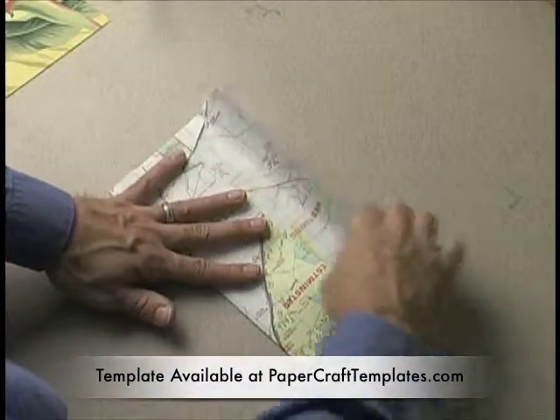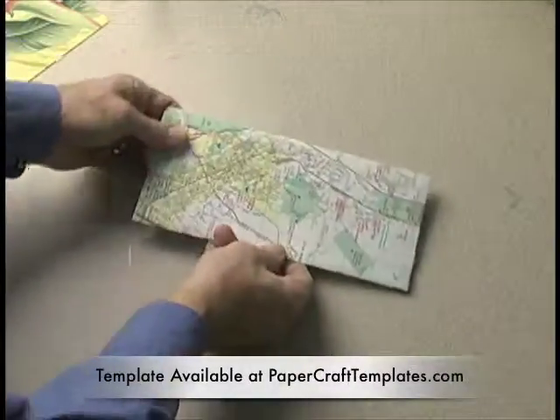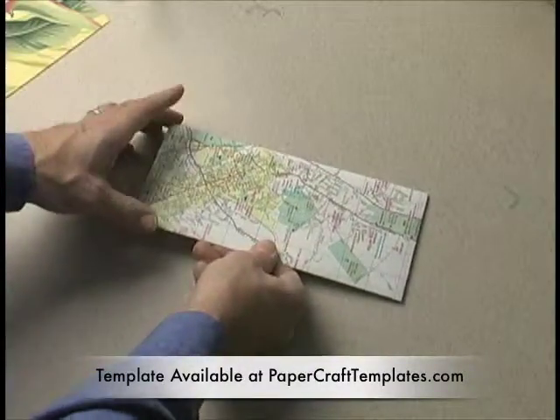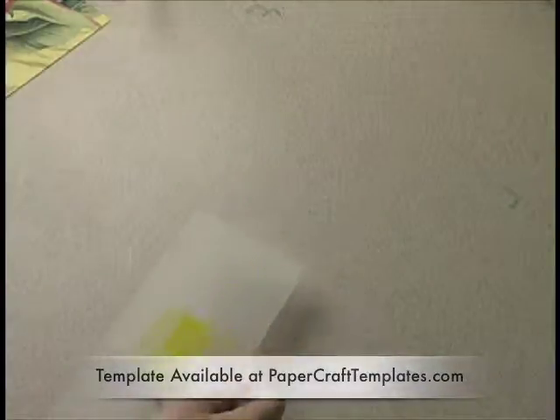They do go through the mail machines and you want them to be clean. So here's the envelope. On this one I'd use a nice white address label, but it's a great way of recycling — sending envelopes when you're traveling to your family and friends.